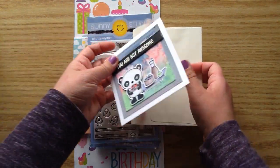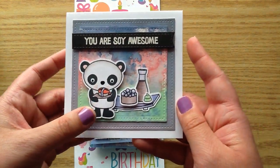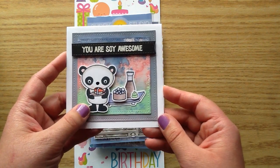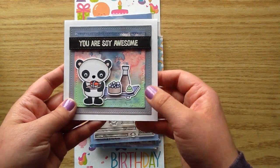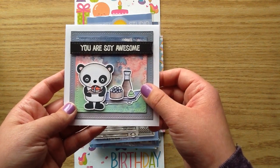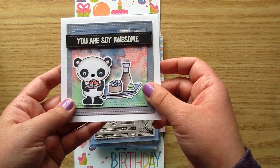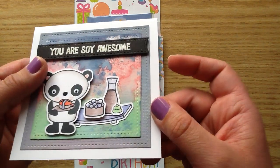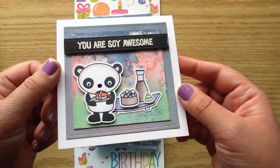And Jamie made this card — oh my gosh, it is so cute. Look at the little panda. This is from a new MFT stamp set. I'm not sure what it's called, but I will link it below. It is precious, I love that little panda bear. And the background is so cool. I will link below — I think she did a video on how to make this, so I will link her channel for you guys. You can see the glossy black jelly pen on the nose and eyes of the panda bear, and it just looks so nice.